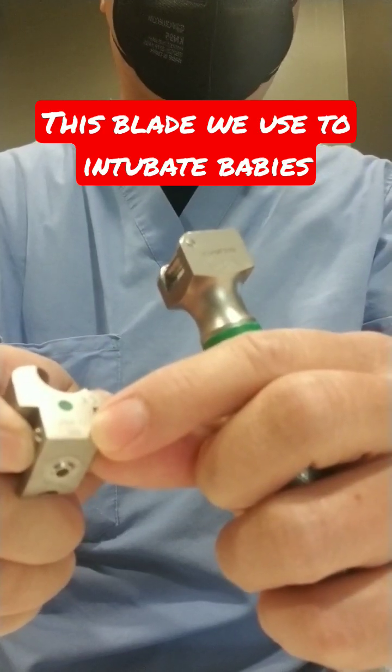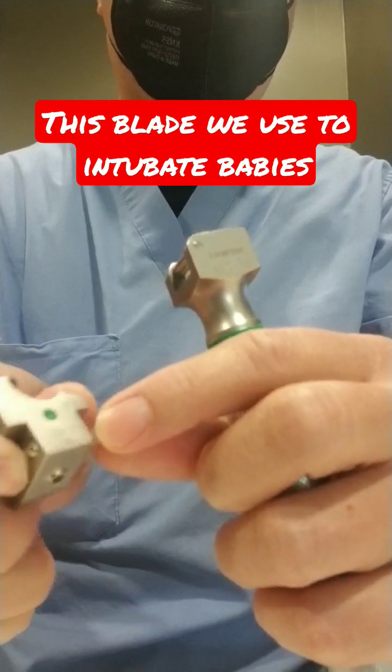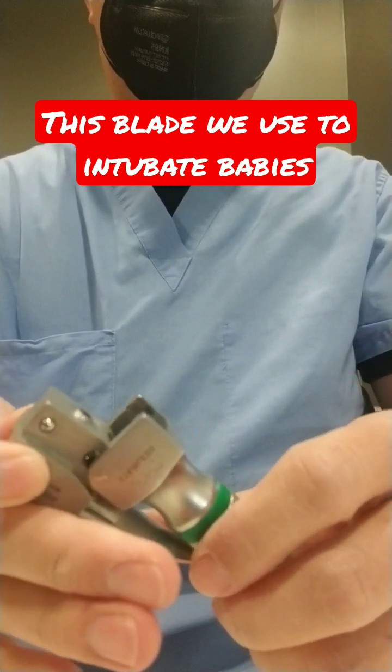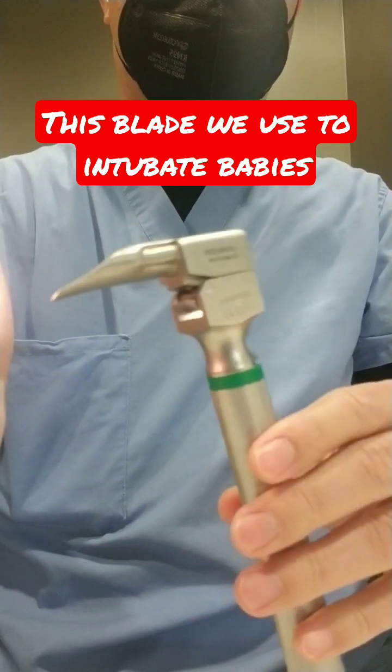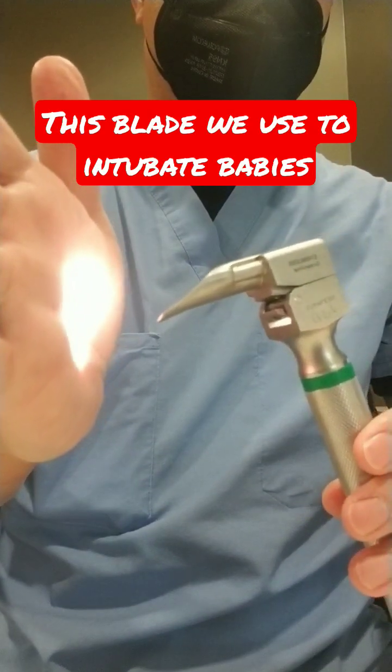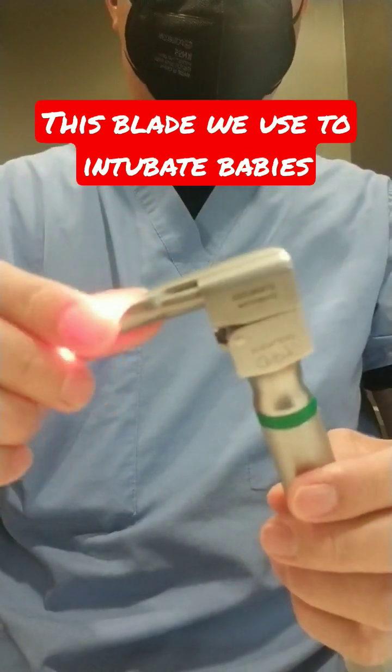For those babies who are so tiny — micro preemies — we use a double zero. You attach this one, and voila, you can see there's light to guide us when we put down the tracheal tube.